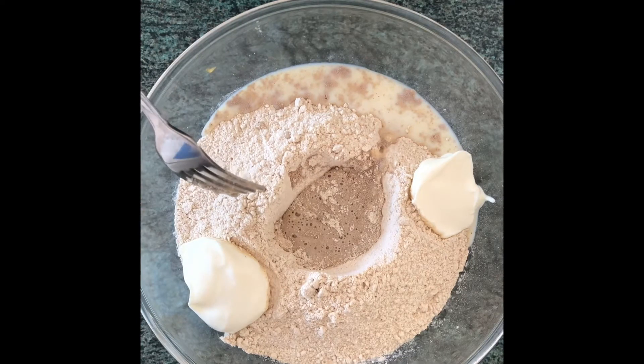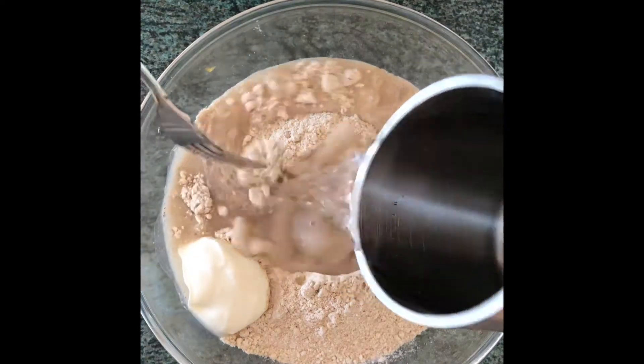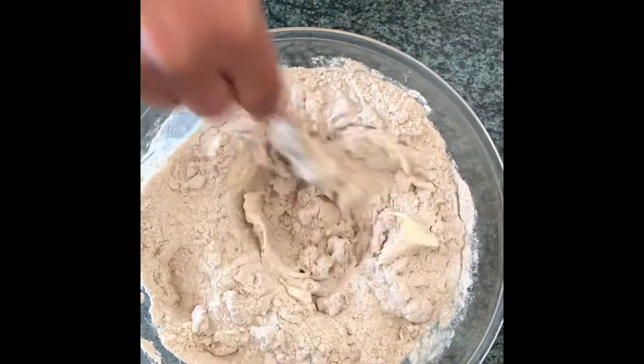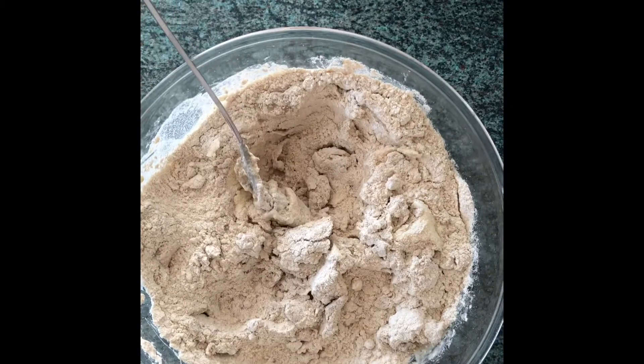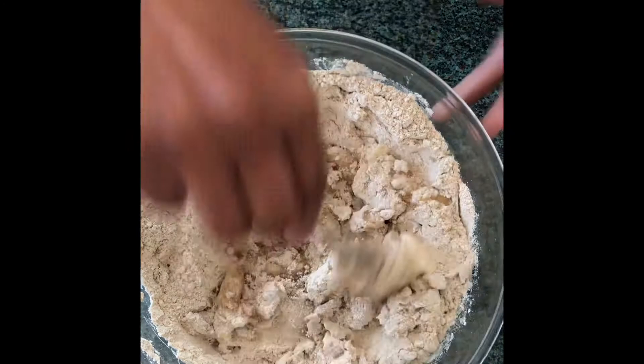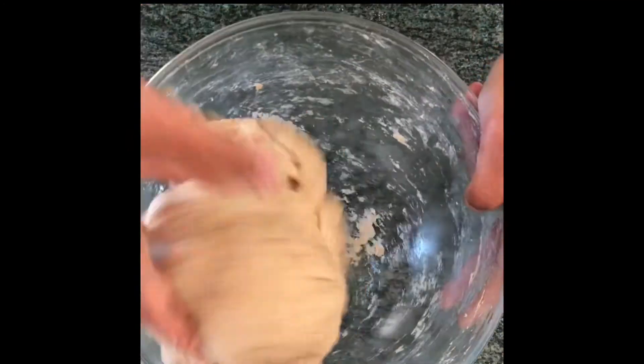Mix all the contents together with about 150ml of water, keep adding water until the whole dough comes together, then add 15ml of oil and mix until combined.